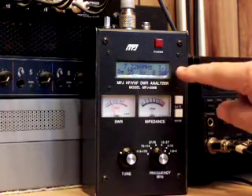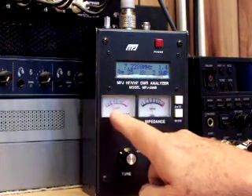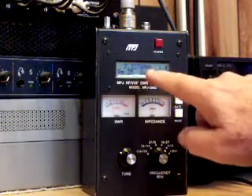We have an SWR of between 1.3 and 1.4. It says right here it's 1.5, so we won't argue with that. Frequency is 7.227 megahertz.